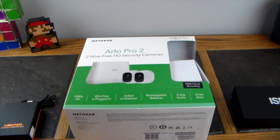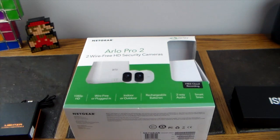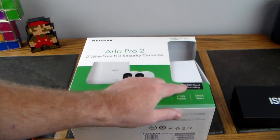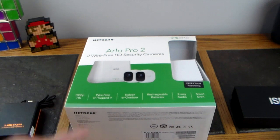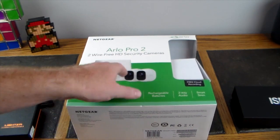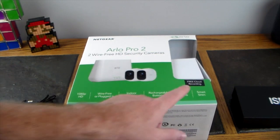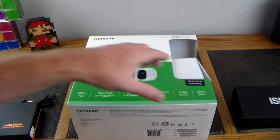This is probably the most affordable high-quality security system you can buy today. It comes with two wireless cameras and the base station, giving you a lot of flexibility and power for monitoring. You get free cloud recording that keeps footage up to seven days — no service fee required. It's 1080p, wire-free, indoor and outdoor, with rechargeable batteries, two-way audio, and a smart siren on the base station.